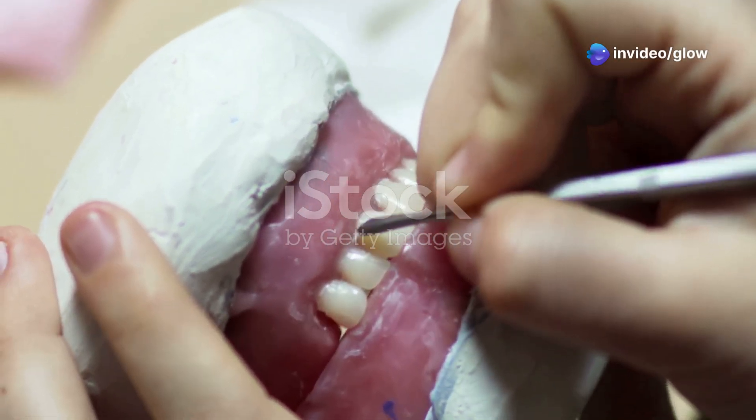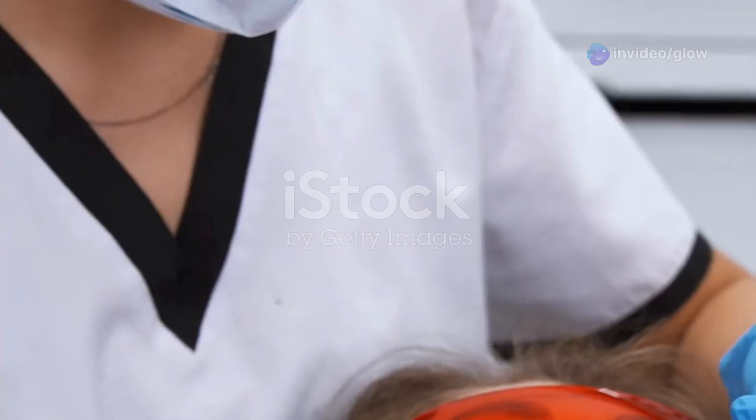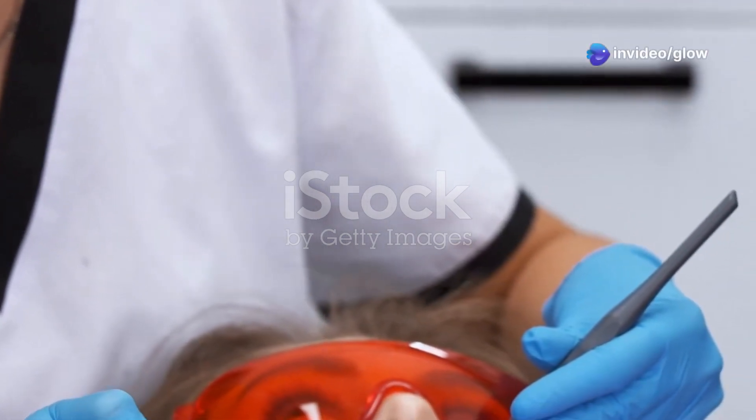All right, dental students, let's talk about the bread and butter of restorative dentistry: cavity preparation. This is where a tooth gets its makeover, transforming from damaged to functional, and I'm here to spill the secrets to perfect fillings. Ready? Let's dive in.